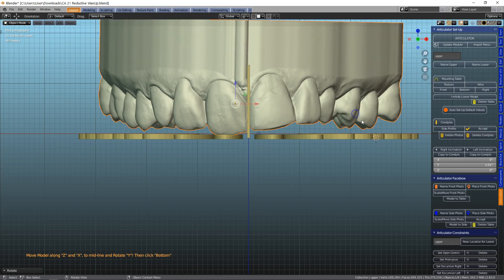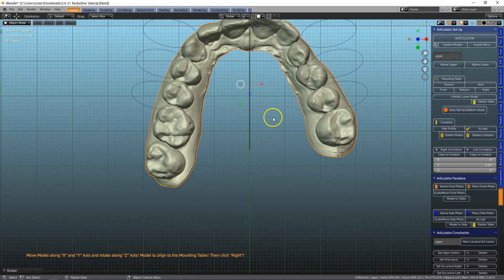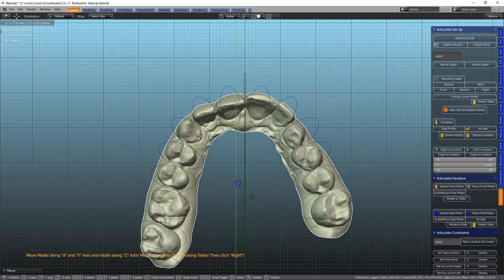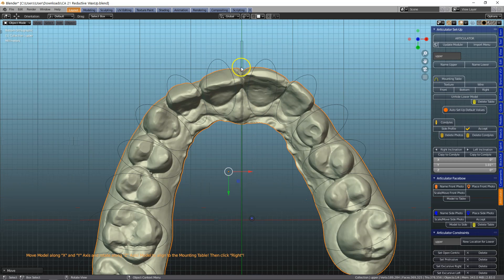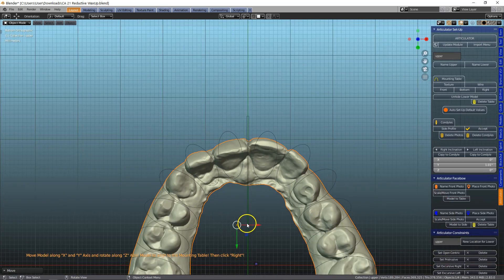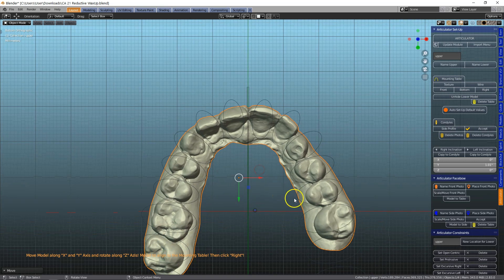I'm going to rotate it a little bit and we're going to look at it from the bottom and move this model up to that specific little notch over there. I think this should be okay.